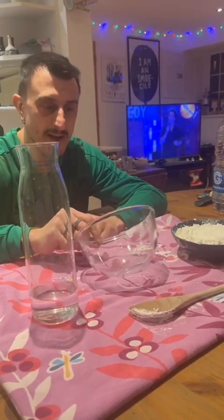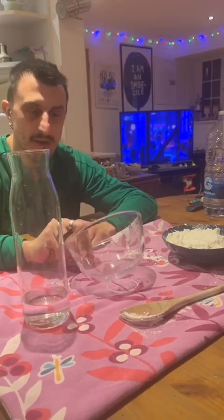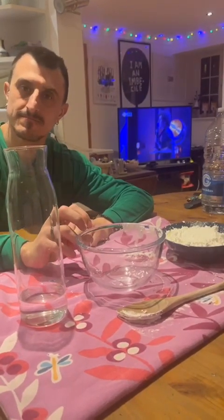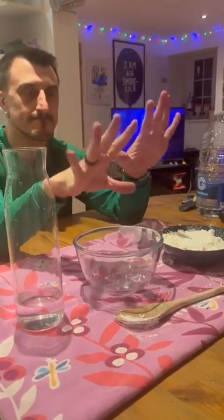Hi guys, today we are going to make an experiment. The name is a non-Newtonian fluid, but to do this I need two extra hands.